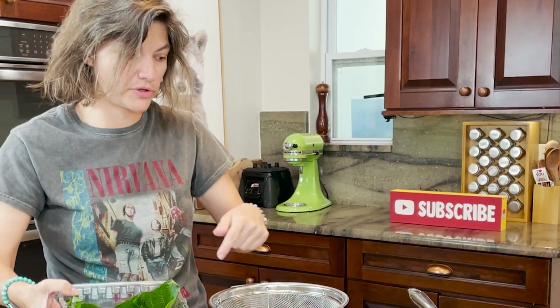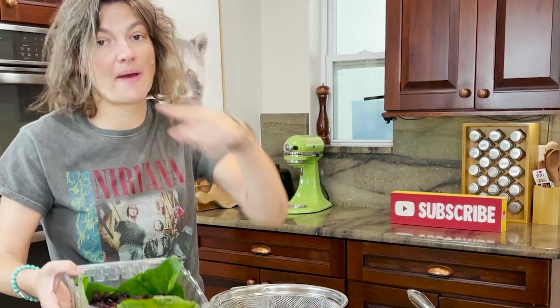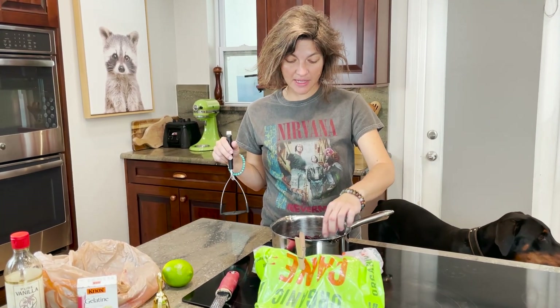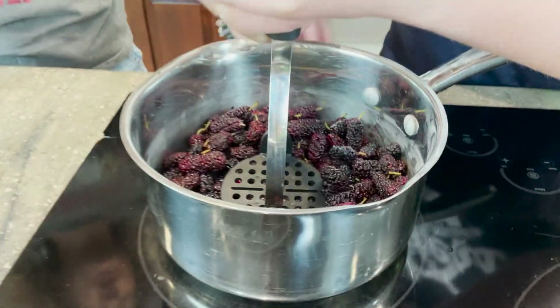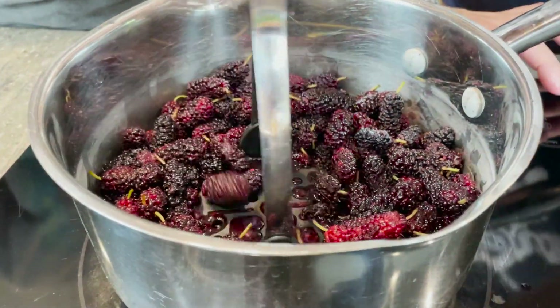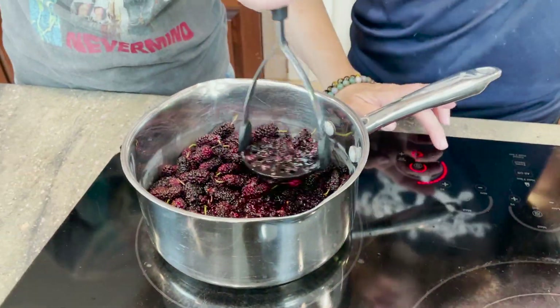We're going to wash up these beautiful mulberries really well, pick any extra stems off, and get these in the pan. We're back — we got these all washed up. I tried to de-stem them as good as I could. You want to go ahead and get the stove top on, sort of a medium heat.